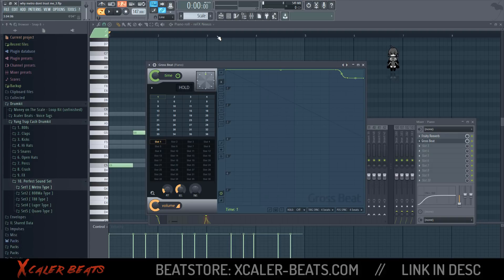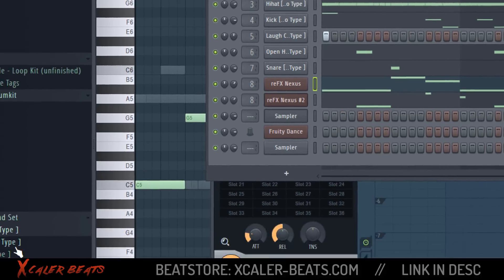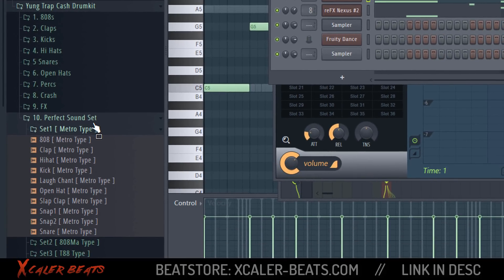If you want to hear how everything sounds with drums, I made this pattern here — you can see it has 808s, claps, hi-hats, kick, FX, open hi-hat, a snare, and two pianos. All the drums I take from my drum kit. I made a special sound set for this purpose — a sound set like Metro Boomin type — and you can hear everything.